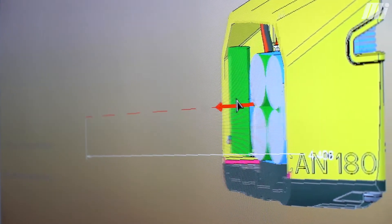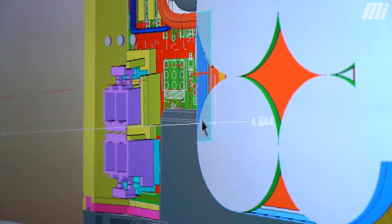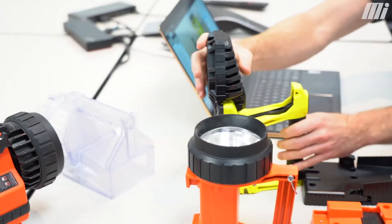Our development process starts with some general discussions, brainstorming meetings, and quick sketches. Pretty quickly we get into CAD and modeling to generate some 3D printed prototypes to start getting a feel for what the product looks like, how it feels, and how it functions.